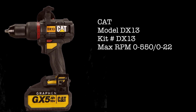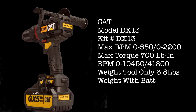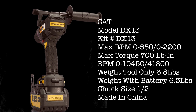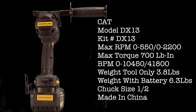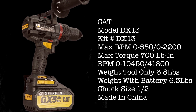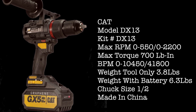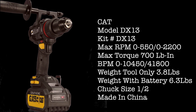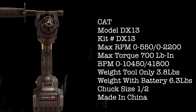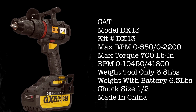CAT DX13: max RPM 0 to 550 in speed 1 and 0 to 2,200 in speed 2. Max torque: 700 pound-inch. BPM of 0 to 10,450 in speed 1 and 41,800 in speed 2. Weight tool only: 3.8 pounds; weight with battery: 6.3 pounds. Half-inch chuck, made in China.